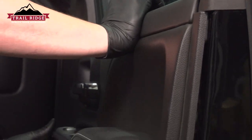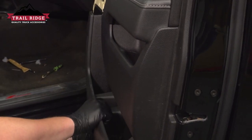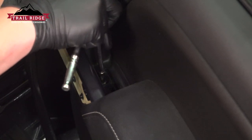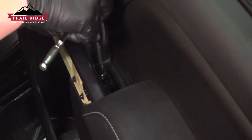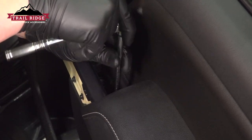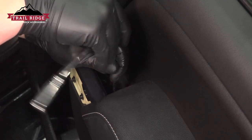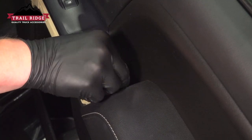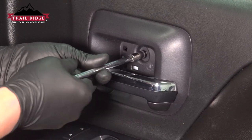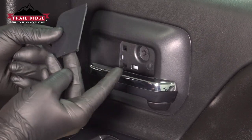Make sure you get the door lock rod installed in the door. Once you have everything lined up, push it into place. Install the two screws in the dead handle. Install the trim door — get it started in the front, push it down in the back and it'll clip into place. Install the screw behind the door handle.